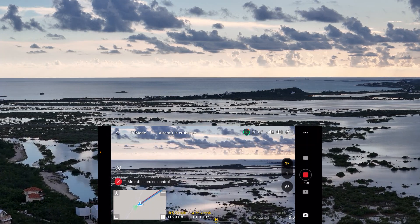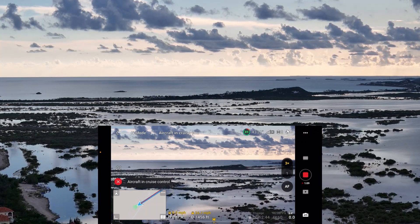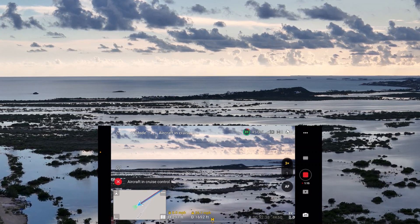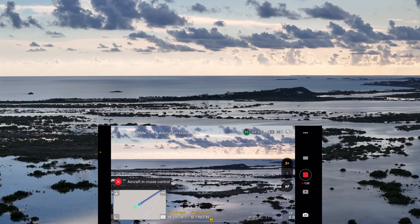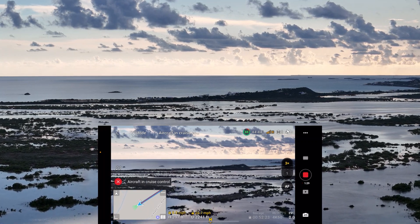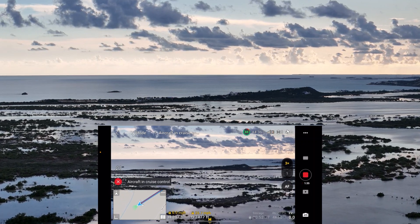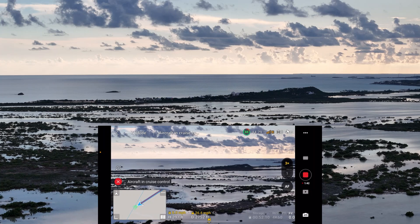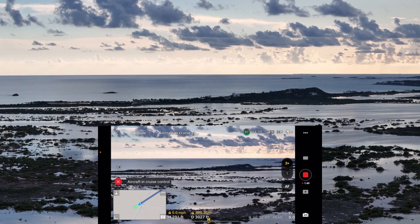Cruise control is enacted. This is the 70mm camera. My hands are free to do anything I want — if I want to concentrate on video or photos, I can, because the drone is just flying on a course without any input from me as the pilot. I'm already over 2,500 feet out, 291 feet up, 88% on the battery.